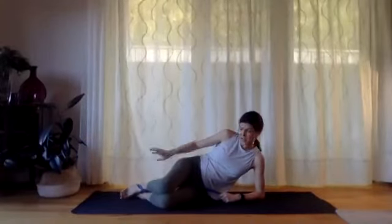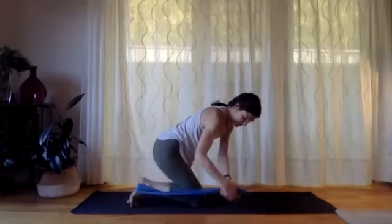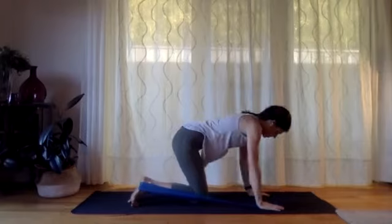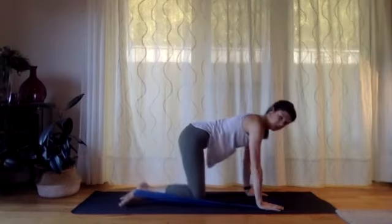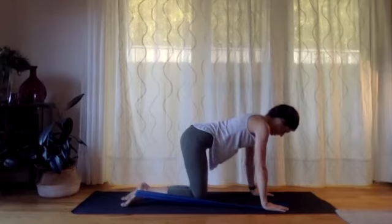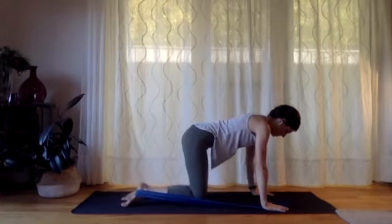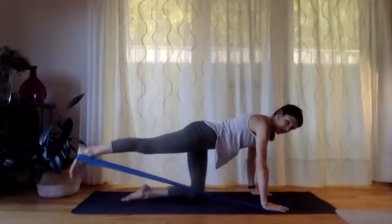Now we're going to keep the band around that same foot. Come over onto your hands and knees, holding the band under the same hand so your hands can go flat on the ground. Knee is on the ground as well — we're in our four-point kneeling position. There should be a little bit of tension on that band to start with. Press down through your palms, flatten through your shoulder blades, and draw your belly button up towards your spine. When you're ready, press firmly through that right hand and the left knee, and stretch the right leg back behind you.